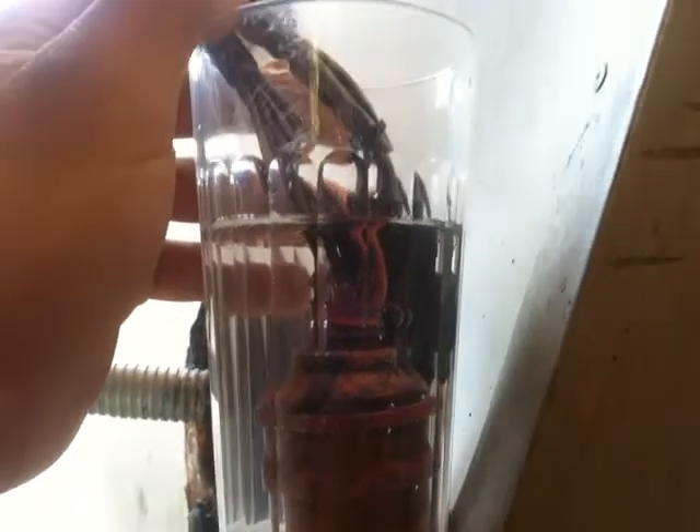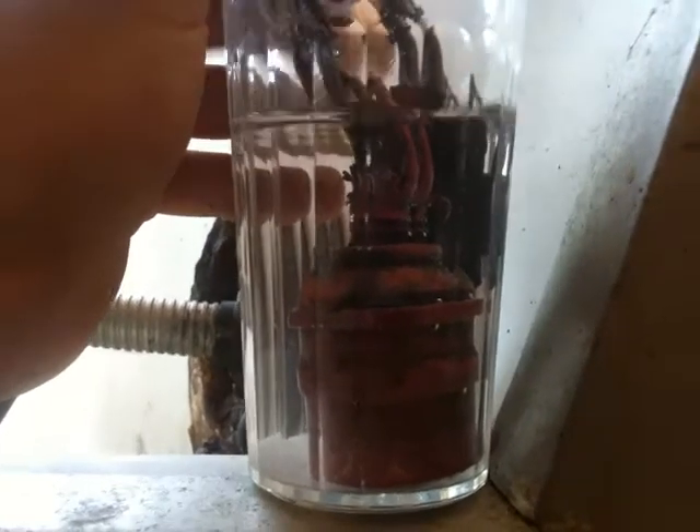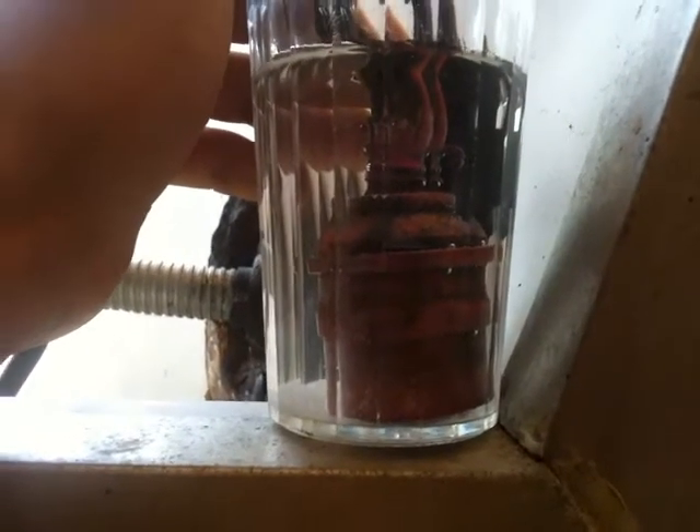Here's a trick to clean these plugs of corrosion. What you do is get a cup and fill it up with white vinegar and put a tablespoon of salt in it, and let them sit for like five minutes.